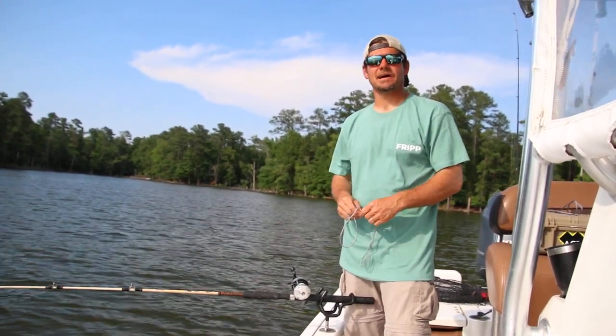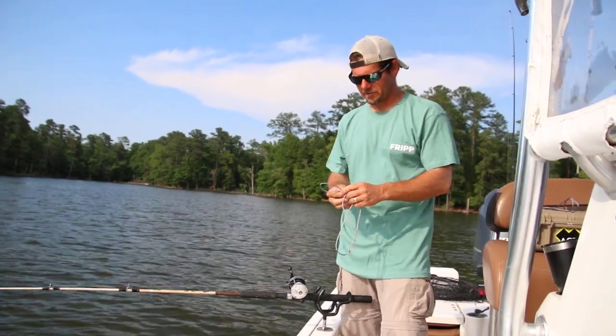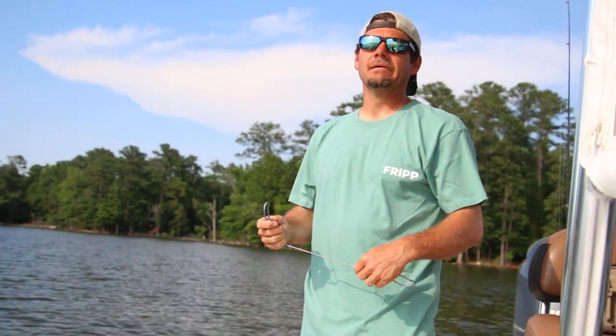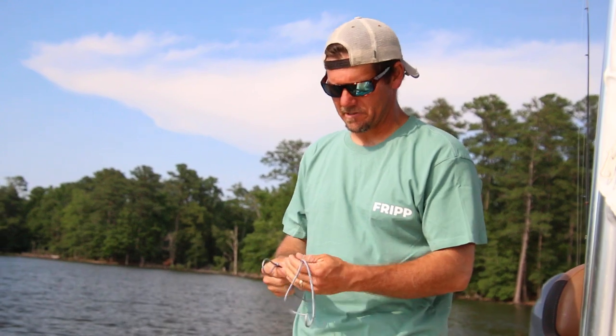This is Brad Taylor with Taylor Outdoors Guide Service. Got a little tech tip for you today. We're going to show you something that'd be neat for some of you guys that have fished with a lot of children and got kids you like to take striped bass fishing or any type of fishing at that.